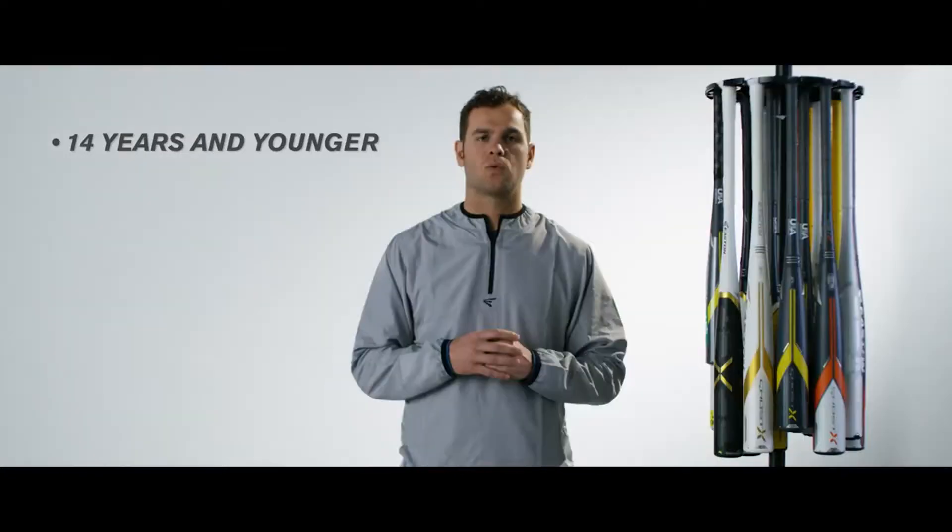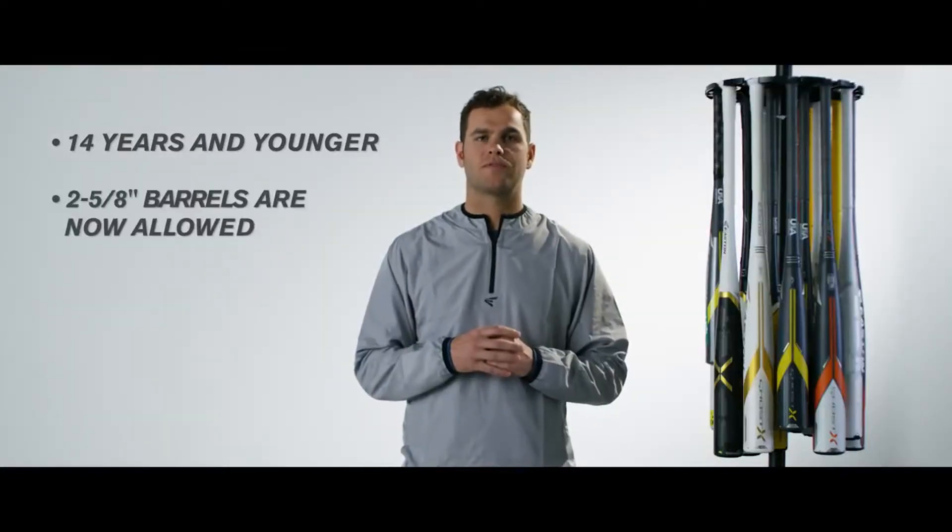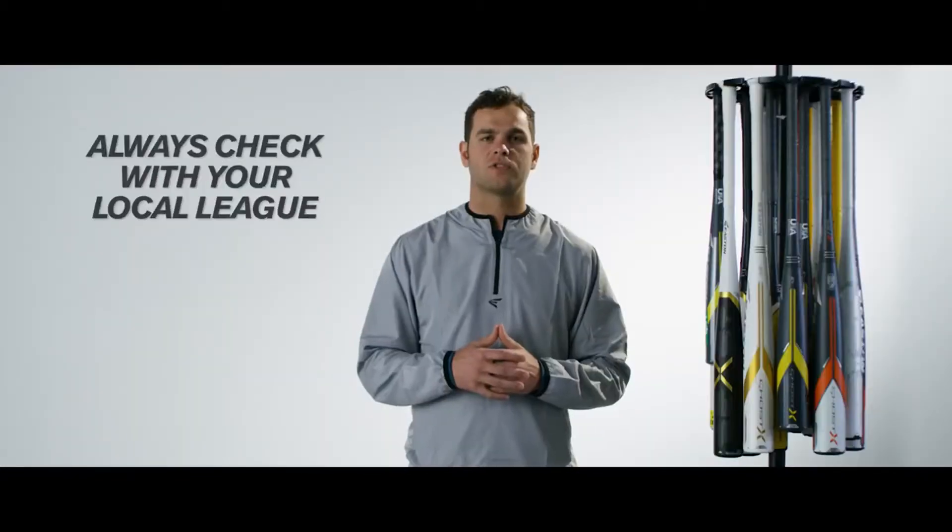Here are some things to know about the new USA bat rule. All players 14 and under who play in a USA bat league will now be able to use bats up to 2 5/8 inch barrel diameter. While these guidelines are good to follow, it's still always best to check in with your league to see which rules they will be following.